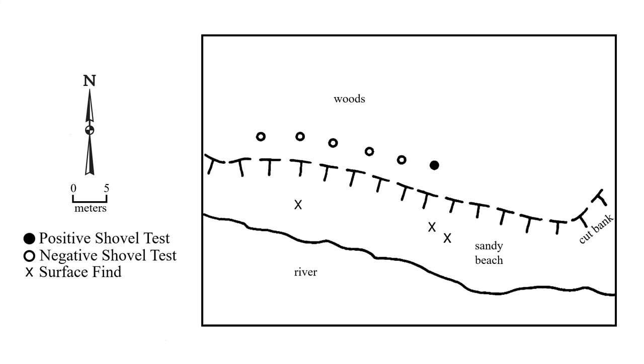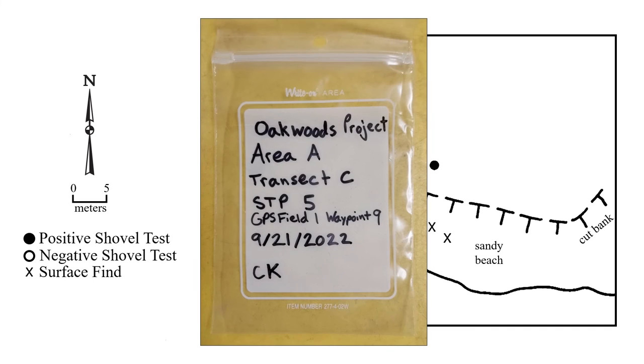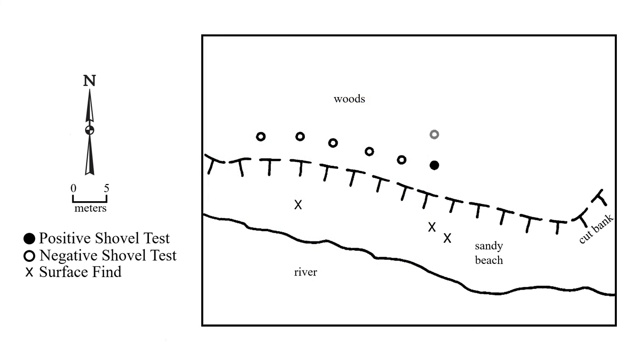We mark the point with a GPS unit and collect the artifacts in a bag labeled with the project, the site if within a known one, location information like the area, transect, STP number, and waypoint number, date, and initials. Then we usually bracket the hole with additional tests 5 meters in each cardinal direction so we can determine the extent of the possible site or artifact scatter. If we are within an already recorded site, we might not bracket, because the site's existence is already known and we would be disturbing it without contributing further information on its boundaries.